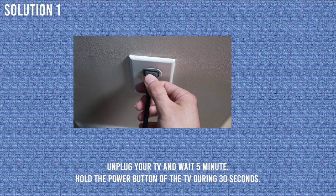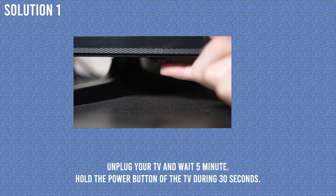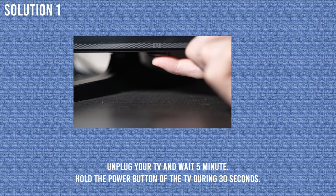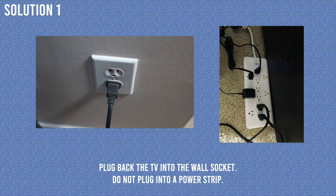For the first solution, you need to unplug your TV from the wall and wait 5 minutes. In the meanwhile, locate the power button of your Vizio TV — it could be in the back, in the front, or under. Press that button for 30 seconds, keeping your finger pressed the entire time. Then plug your TV back into the wall socket. Don't plug it into a power strip, as sometimes that's causing the problem.